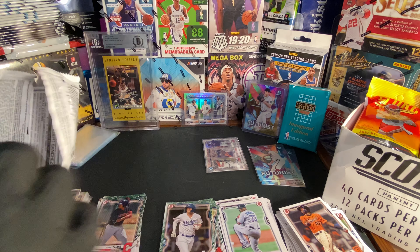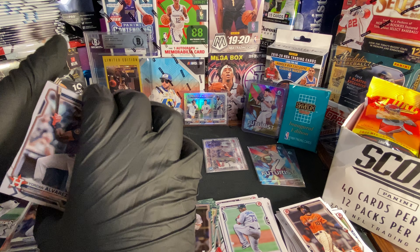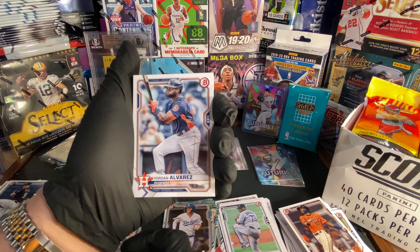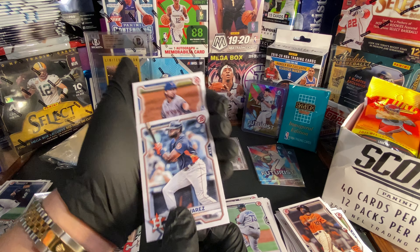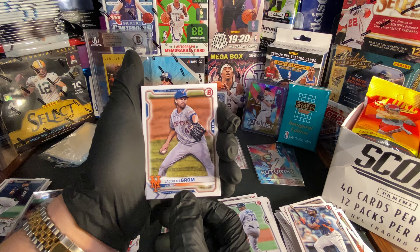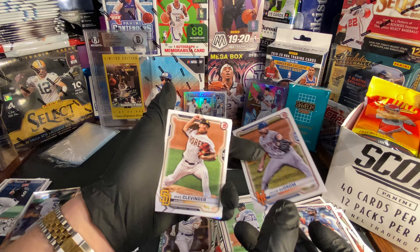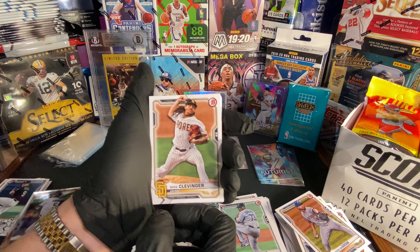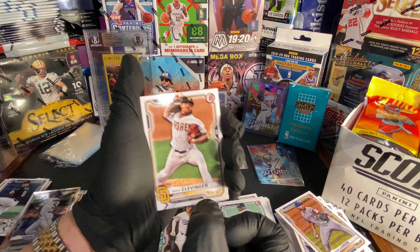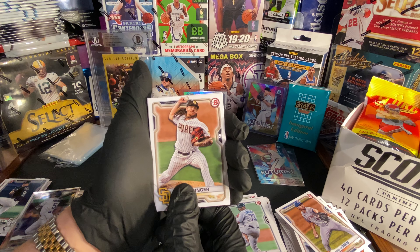We got Yordan Alvarez. We got Jacob deGrom. And I don't know if you guys noticed — it says on the card whether they're veterans or prospects, which I think is really cool. We got Mike Clevenger.